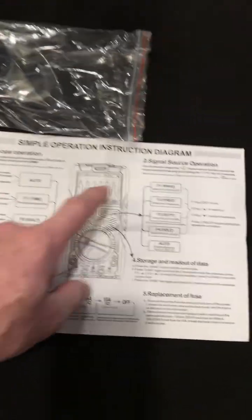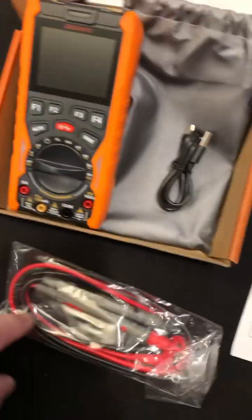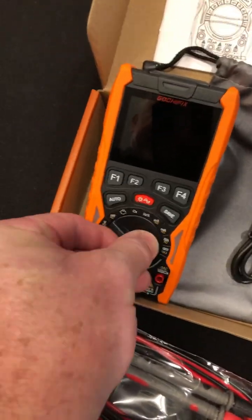Alright guys, three-in-one: oscilloscope, signal generator, and multimeter. And I just think it's really cool that it's rechargeable, so that means I can just turn it on, right?